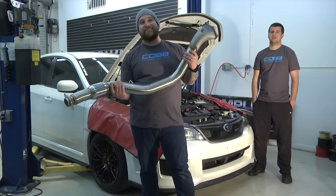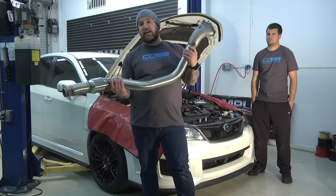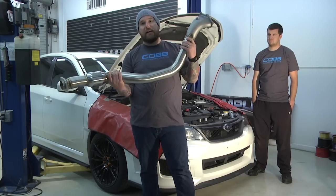Hey, I'm Aaron Penn, and I'm Talon Craft with the Darkside Empire Car Club. We're here to install the 2008 plus WRX STI downpipe from Cobb.